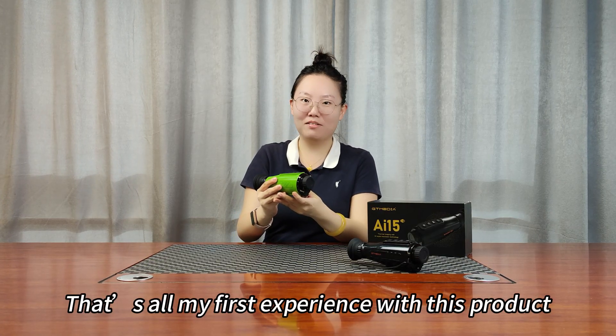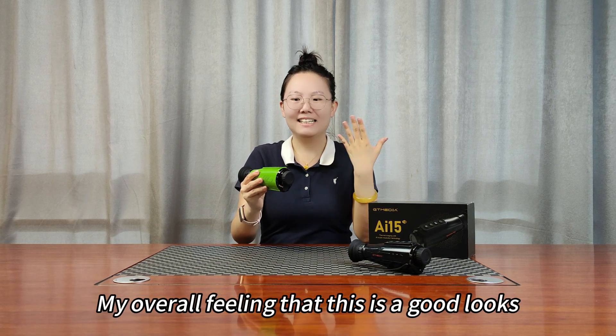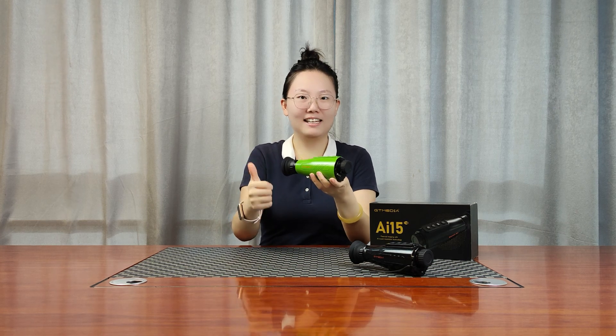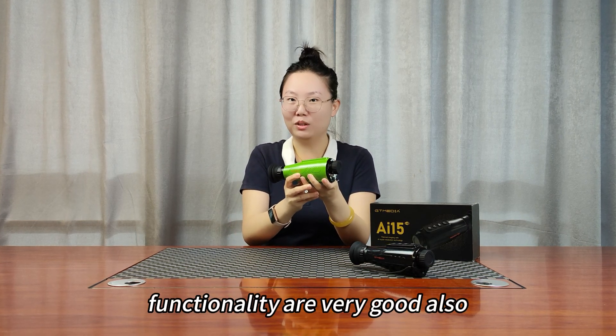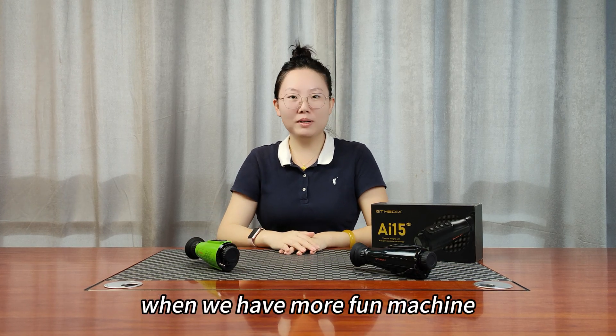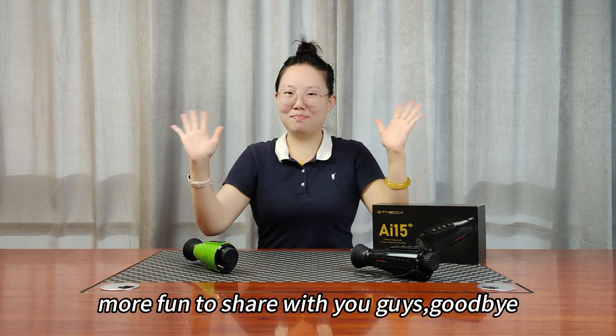That is all for my first experience with this product. My overall feeling is that this is a good-looking device, good value for money, and the functionality is very good also. A hot monocular — when I have more fun with the machine, I'll share more with you guys. Goodbye.